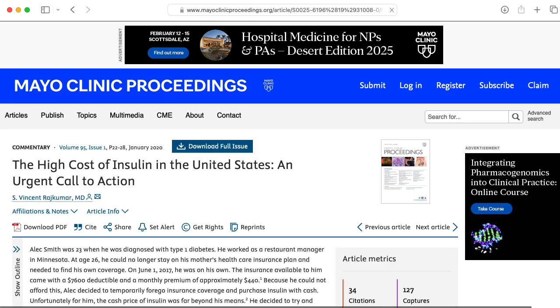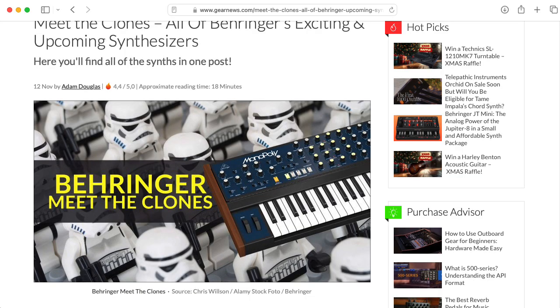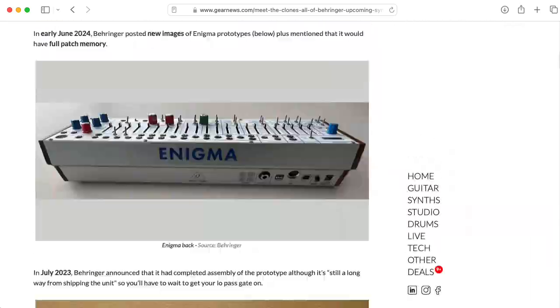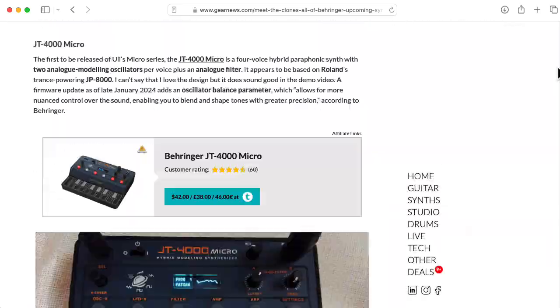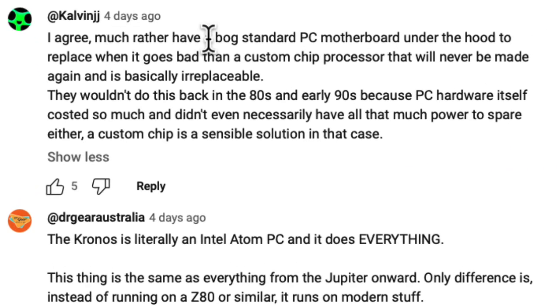Sequential is not engaging in price gouging. Yes, if Behringer ever wanted to clone it, they could make it cheaper — but Behringer is operating at very different economies of scale. User Calvin JJ makes the point that they would much rather have a bog-standard PC motherboard under the hood to replace when it goes bad than a custom chip processor that would never be made again and is basically irreplaceable. That's a good point.